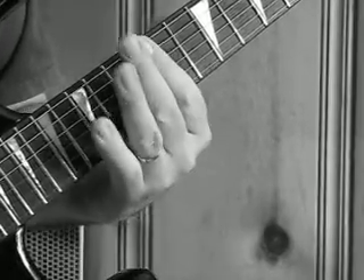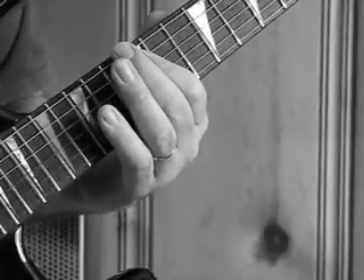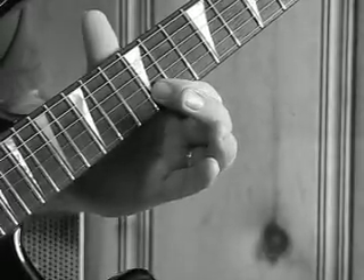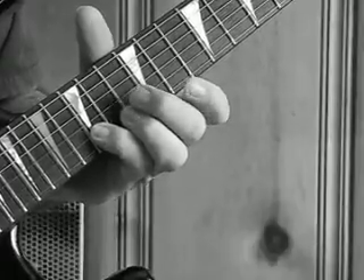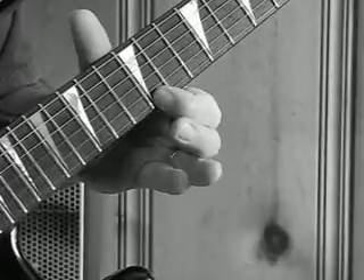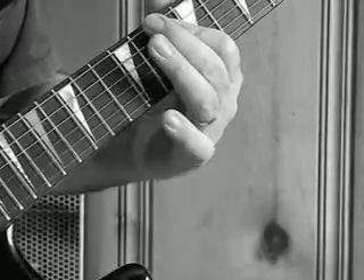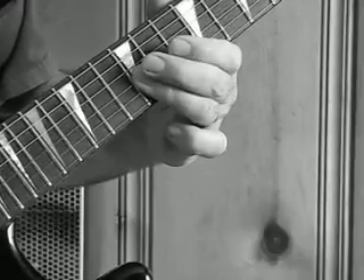Now then it goes to 12, 12, 12 on the low E, 12 on the A. Now back to the B string, it is 12, 13, 15, 12 on the high E. Then it is 10 on the A string, 10 on the D string, 12 on the G string.